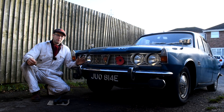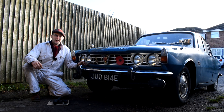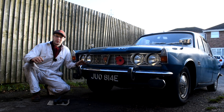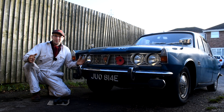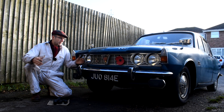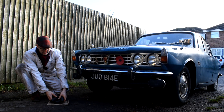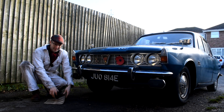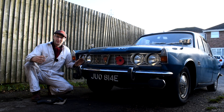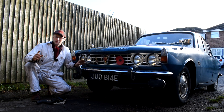Hey guys, you join me with the Rover P6. Unfortunately over the last few days the Rover's developed a bit of a water leak, which is okay if this was just an ordinary classic car — I could just park it up in the garage and deal with it later. But this is my daily driver, so topping up water is not really an ideal scenario.